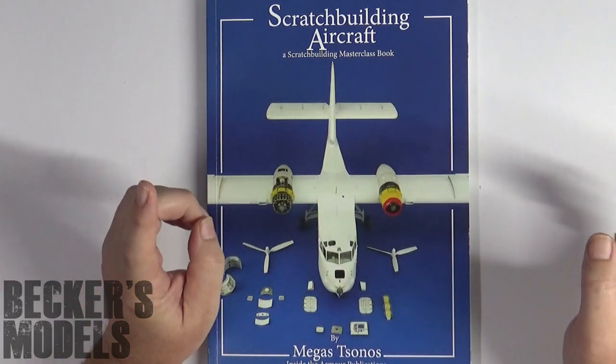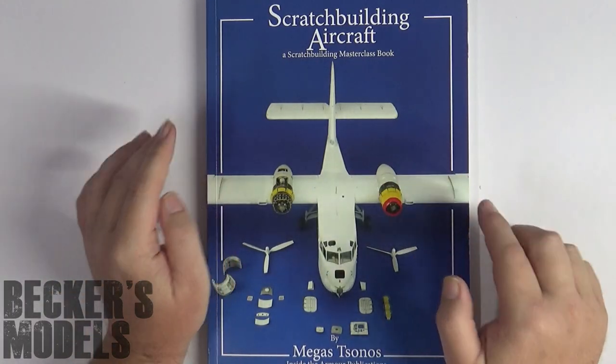So there it is — the quick review is over. If you want to carry on after the roll, come inside and I'll have a deeper look at this fantastic book.